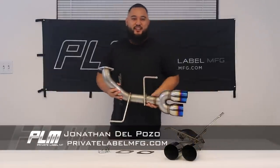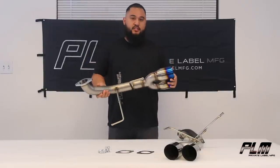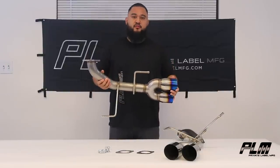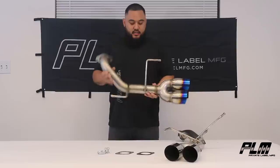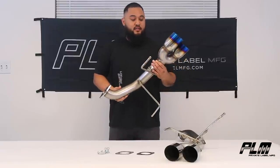Hey guys, Jonathan here at PLM, here today to talk to you about our new 2022 axle-back muffler delete system for the Subaru WRX. Now this guy here is going to come in at $349, that's about $150 less than our competition.